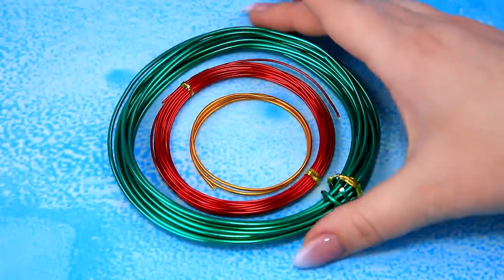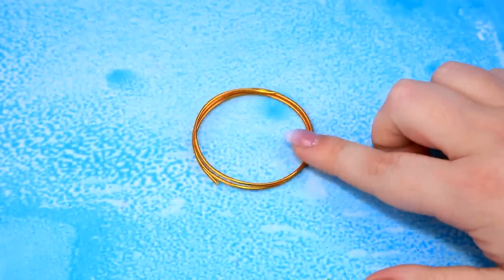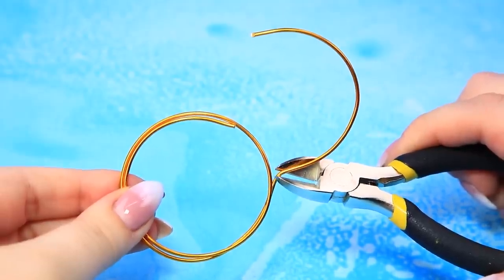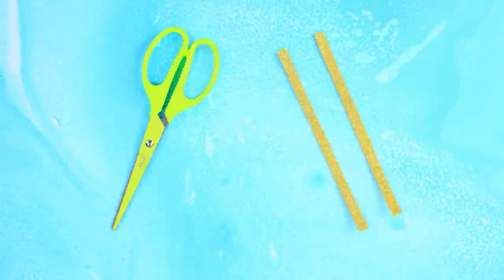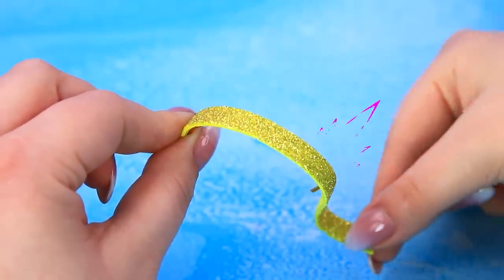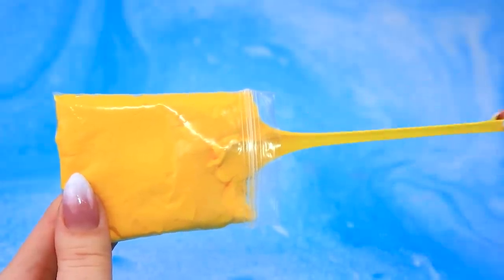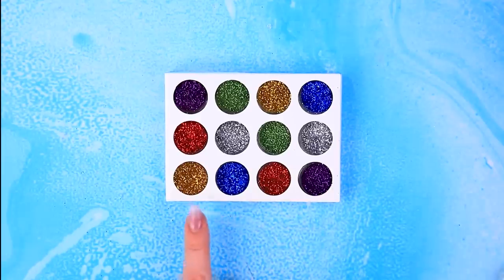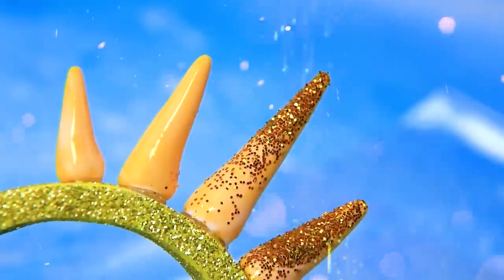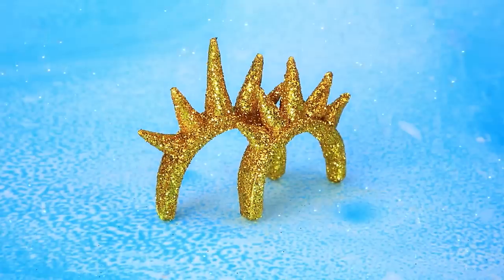Take coils of wire — green, red, gold. Cut the arc, use foam paper strips, strengthen it. Roll up cones from light clay, put it in a row, sprinkle crowns with glitter. Paired accessories for rulers.